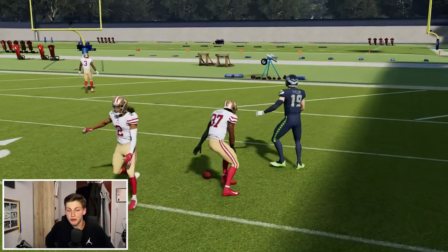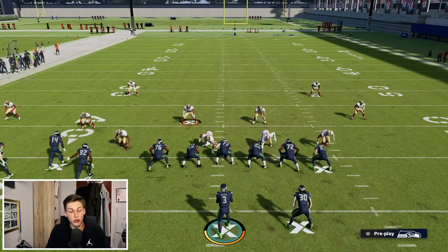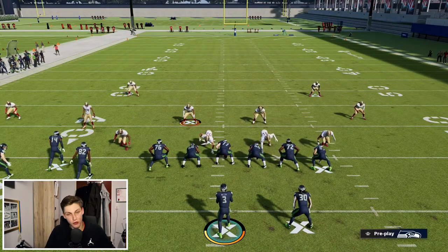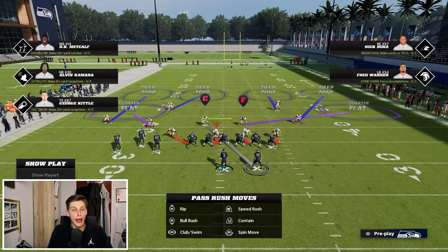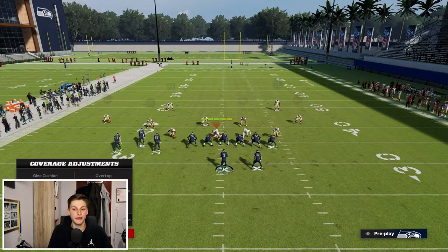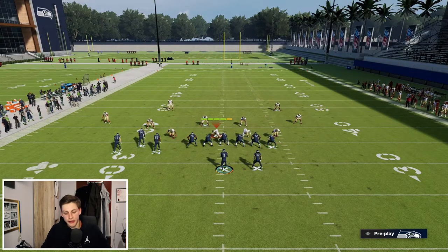We need to man up the running back — that's the number one thing that we need to do. If the running back gets manned up and there's no three-technique on the field, the zone will play it. I personally recommend putting your outside guys on cloud flats so that deep corner routes and deep crossing routes are also taken care of.